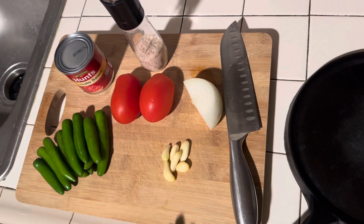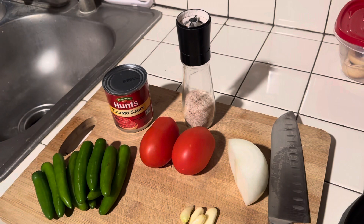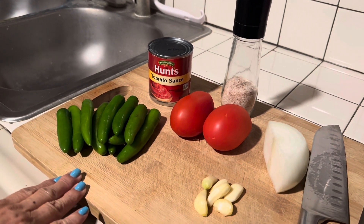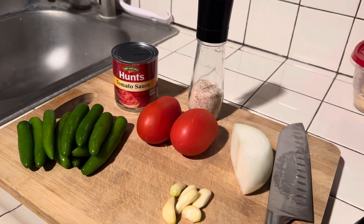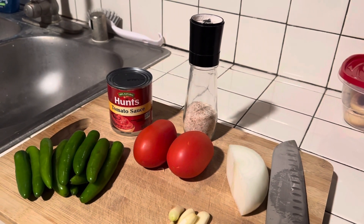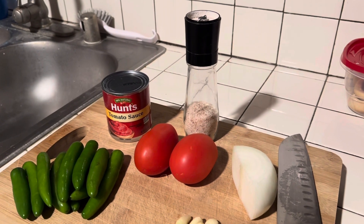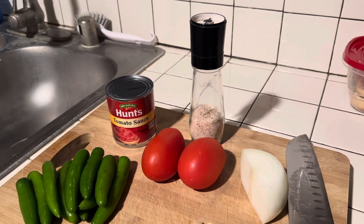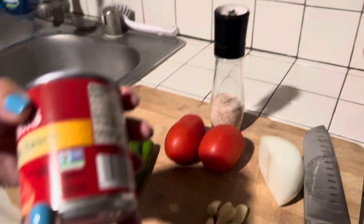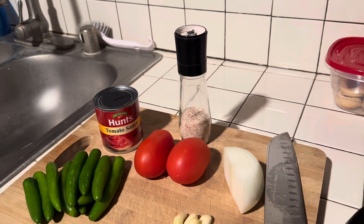Right now we have about six cloves, so about half a head of garlic. We have two small Roma tomatoes and ten serrano chilies — if you like this, it would be considered spicy. If you want it less spicy, you could use fewer chilies or even jalapenos. And then we're gonna be using half a can of tomato sauce — this is eight ounces, so it's gonna be about four ounces — and just some salt and some water.